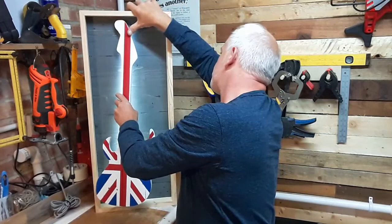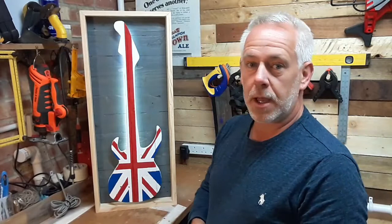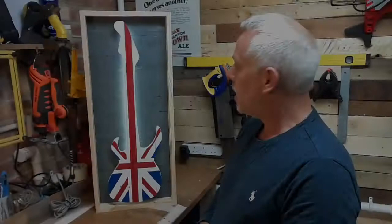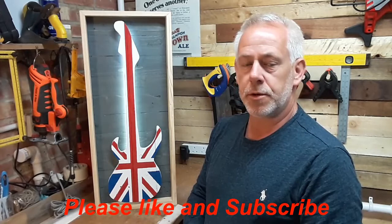So again, another simple build using the leftovers from a previous project to create another project — upcycling, recycling, whatever we want to call it. The majority of it is pallet wood with a little bit of pine just to finish it off, and then the cheap bits of paint which you can pick up for a couple of quid. I hope you enjoyed the video — a nice short one, but again just showing you what you can make without having to show you how to cut a piece of wood. Please give us a thumbs up and a subscribe, tick the bell and you'll get notifications of another project coming up shortly. Thanks for watching, take care.